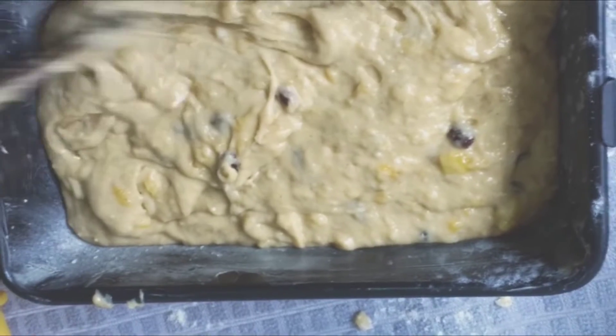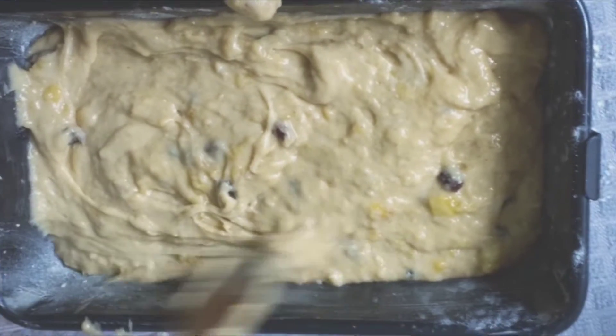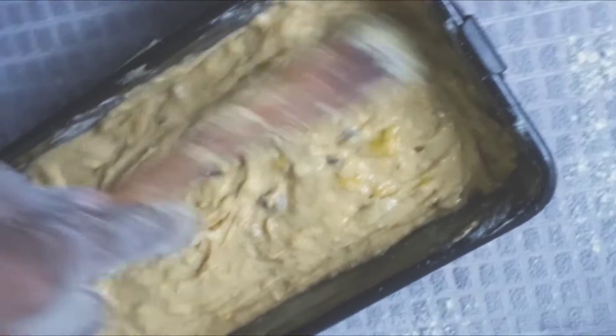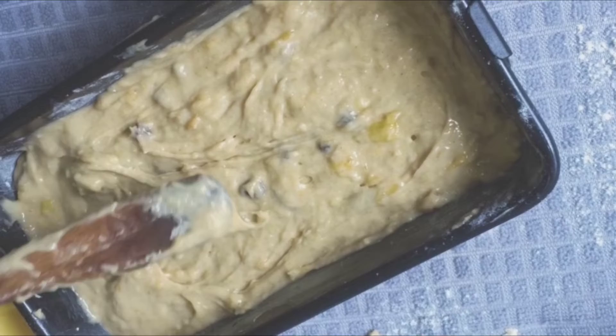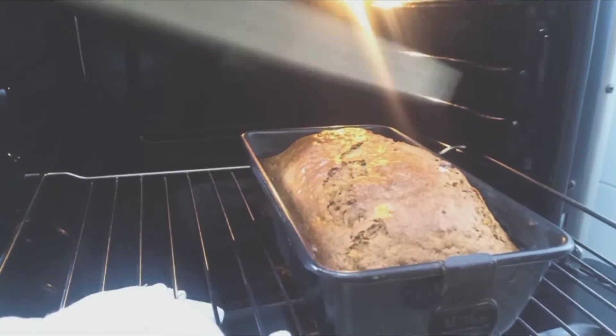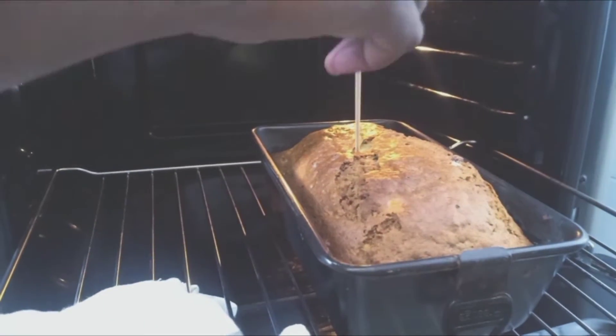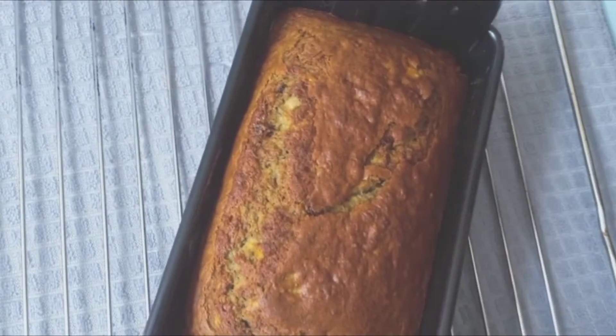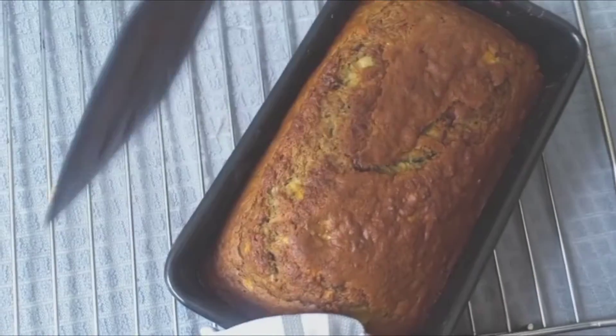I firmly believe banana bread is something you should be able to make anytime, anywhere — with a mixer or a fork — whenever you have a few bananas going soft. We're going to heat it in our oven, and when it's ready, insert a fork or toothpick into the middle and check that it comes out clean. This banana bread took me 30 minutes to make.